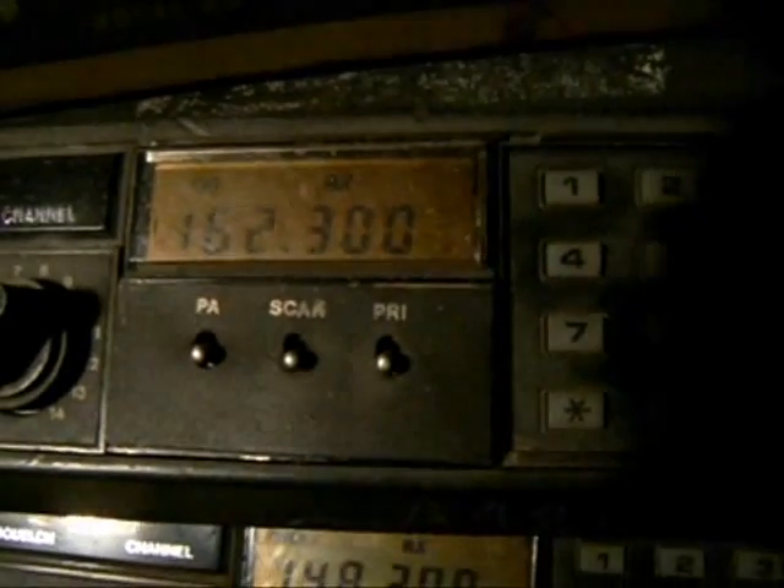Then you've entered the program mode. By pressing the function key you'll see several settings. I've entered the receive frequency as 162.300 MHz on the two-meter band, and the transmit frequency is 148.20 MHz, also on the two-meter band.